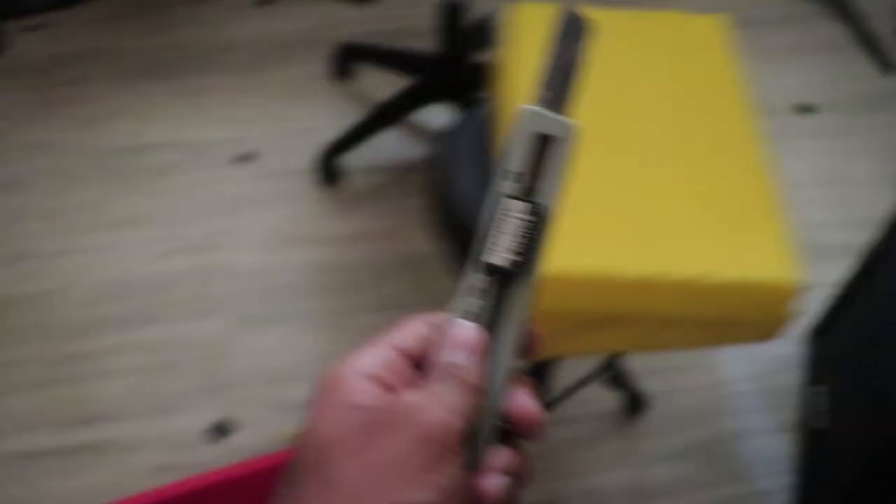I used this little Rampuri knife to cut the foam into two pieces. As you can see, the edge is not very sharp — one side was pre-cut and the other side has a little rough stuff on it.